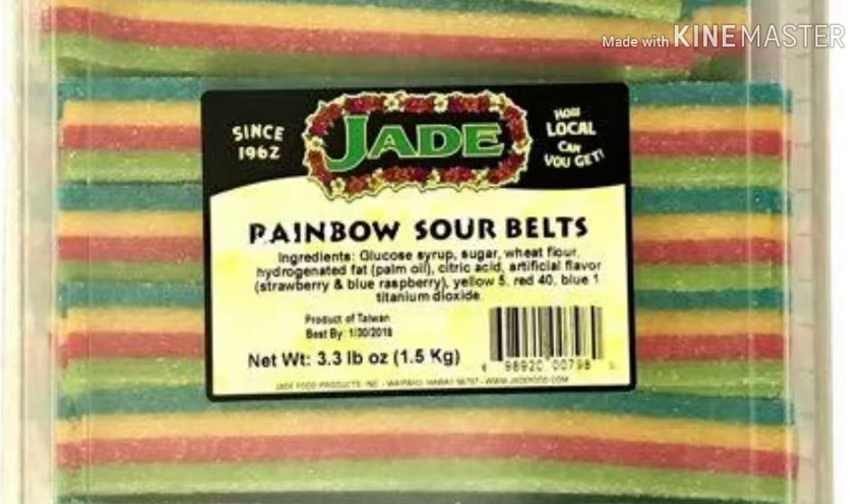The second one is the classic rainbow belt with lihing powder, incorporated again. That is dreamy — that is what rainbows are made of! Double rainbow in my mouth — that is some good stuff right there. This is the second best belt of them all. Hallelujah, this is pretty good. I could munch on this all day — a candy delight right here!